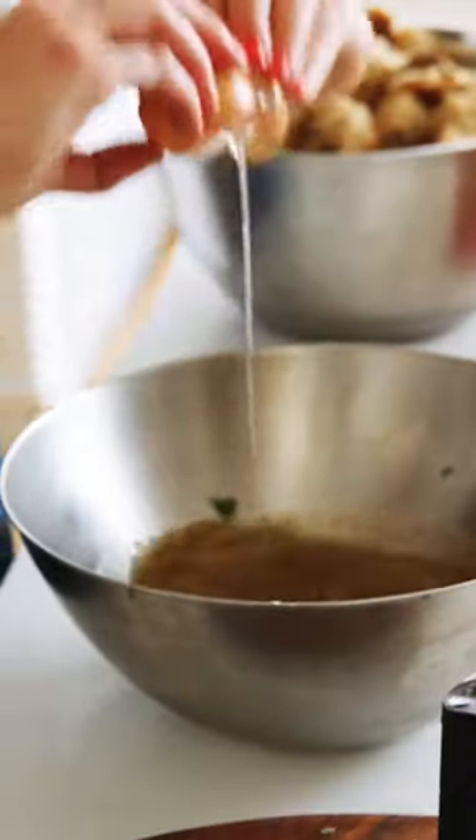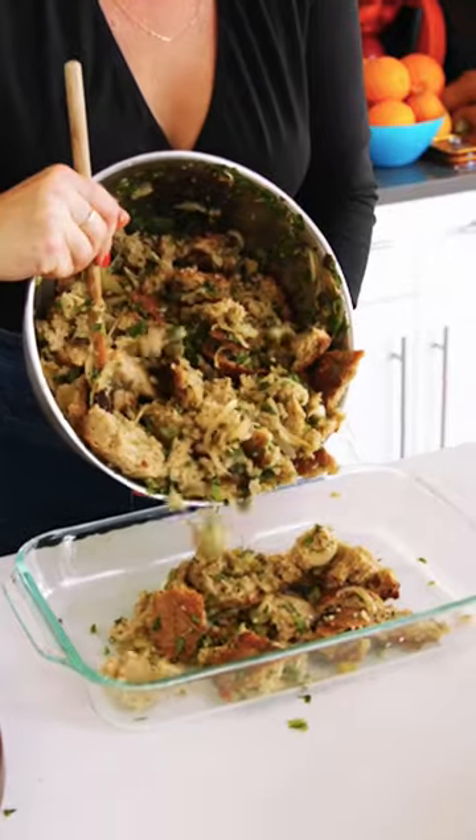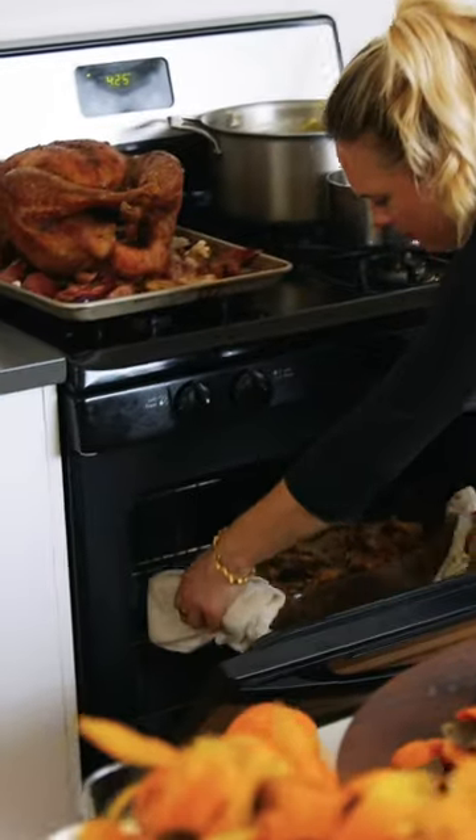You can make stuffing without eggs but to me the eggs really make the whole thing cohesive. We're gonna add some herbs, our bread, celery, the onion, the butter, the olive oil, the wine. And this is gonna go in a 375 oven for about 40 minutes.